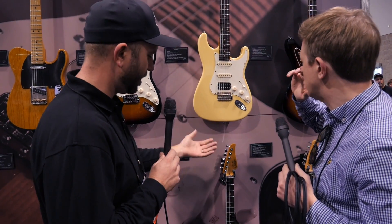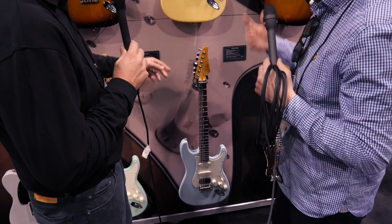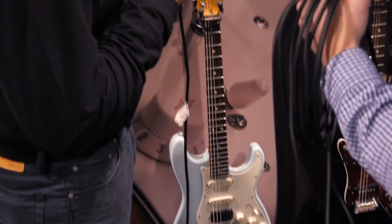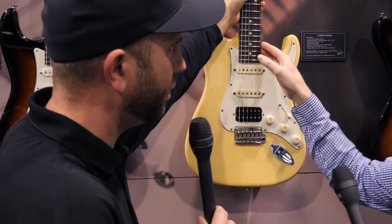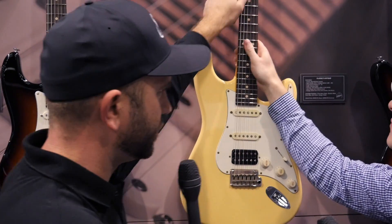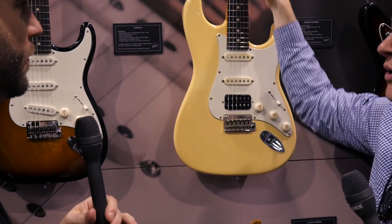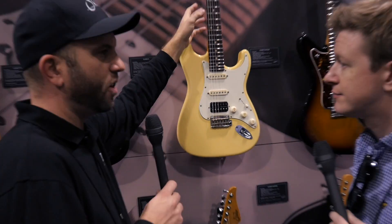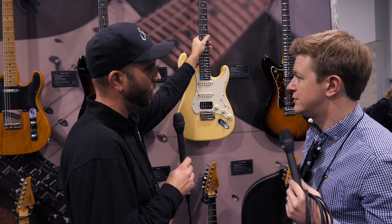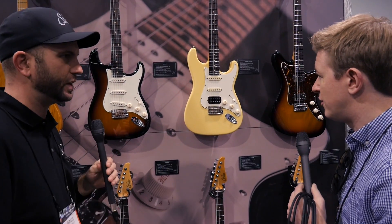It's available as a regular three single coil — we happen to have two humbucker versions here but you can also get it with three single coils. And on the Classic S Antique, it's changed from the EVC mediums to the 60C vintage medium, so a little bit beefier neck at 830 to 950. The neck feels a little more satin now. We've always done them in nitro but our nitro is not sticky — there are things we do to make sure they don't get that.